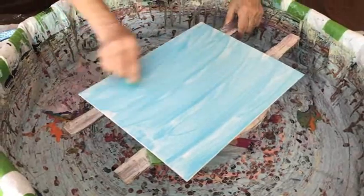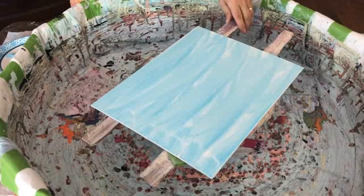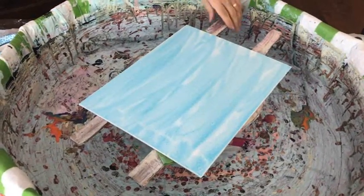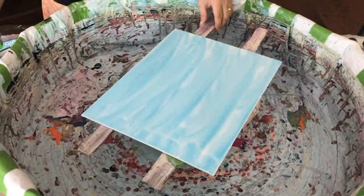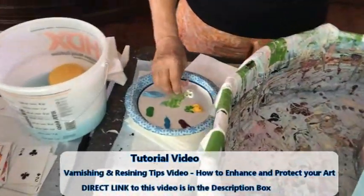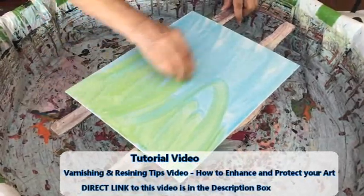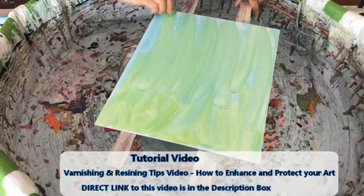I've never actually watched you do one of these. You did many paintings back when we lived in Illinois for many years, but you always kept me out of your painting room — so I've never actually seen you do one of these. Well, you were at work, so you wouldn't have seen any of this. I do a lot of color mixing, no rhyme or reason, until I get exactly what I'm looking for.